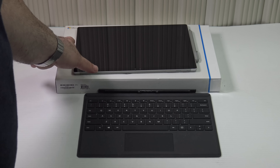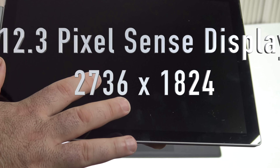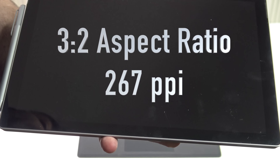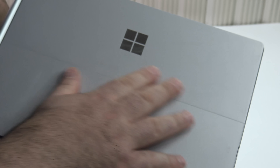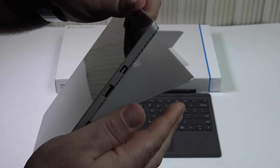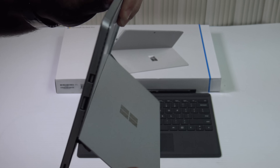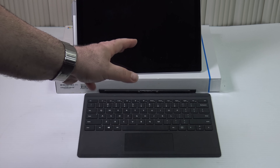The Surface Pro 4 Core M is pretty much exactly the same as the other devices — it has a fully laminated, beautiful display, and you get the Surface Pen just like on the Core i5, Core i7, and Surface Book. It's the same beautiful magnesium alloy body that the Surface line uses, including the Surface 3, and of course you get that iconic kickstand that goes down for multiple viewing angles.